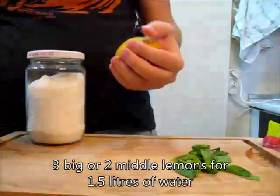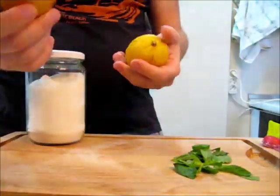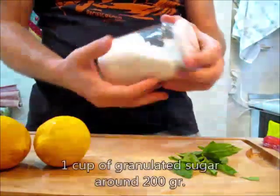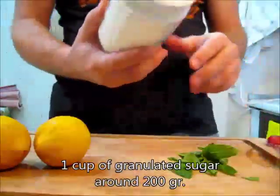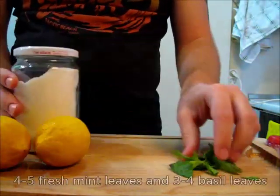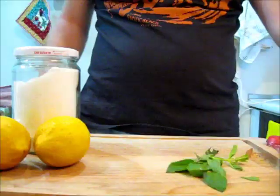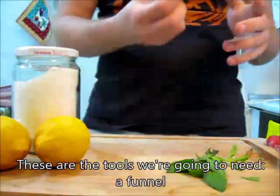You will need three big or two medium lemons for one and a half liters of water, and one cup of granulated sugar — around 200 grams — and four or five fresh mint leaves and three to four basil leaves.